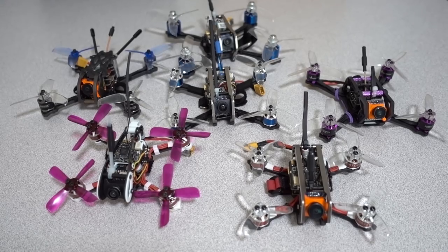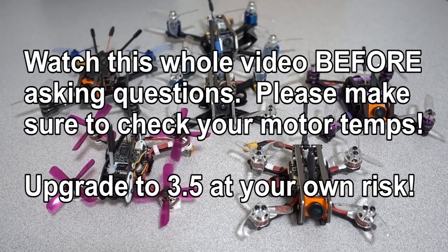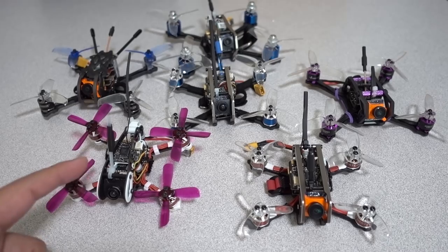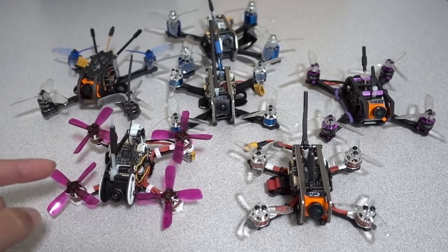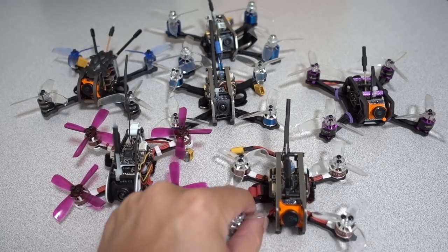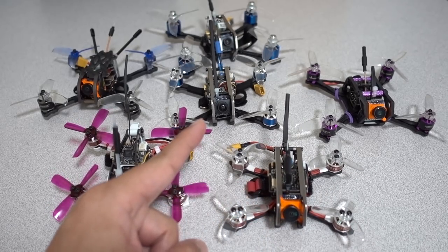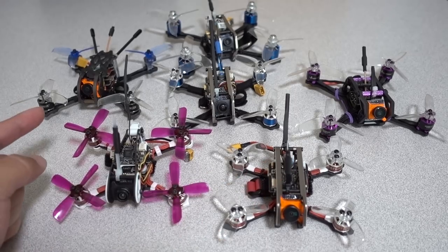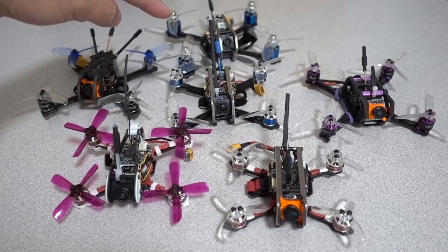This is an introductory video to my Betaflight 3.5 series for micros. I'm going to be tuning up Betaflight 3.5 on these micros you see in this video — the Diatone GT R90, the GT M2, the M2.5, the HGLRC Hornet 120, the GEPRC Phoenix 2.5, and the Diatone GT M3.